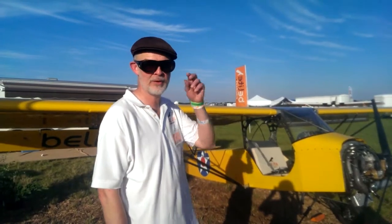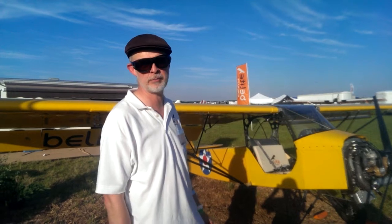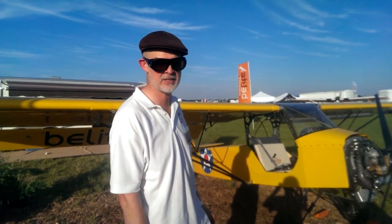I want to show you how to fold the wings on a B-Lite. I've already removed the turtle deck. The turtle deck is easy to remove and you don't have to put it on to fly. So here we go — let's fold the wing.